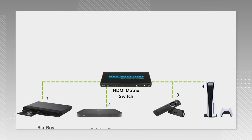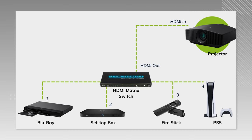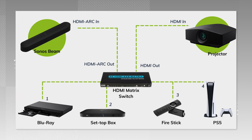In terms of getting this set up, it's really easy. First, plug your HDMI video feeds into the HDMI inputs of your matrix switch. Then connect the main video output of the matrix to your projector's primary video input. Finally, use the provided HDMI cable with the Sonos Arc and Sonos Beam to connect the matrix's HDMI ARC output to the input of your Sonos soundbar — and voilà.